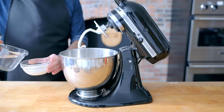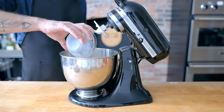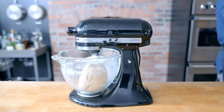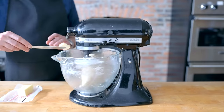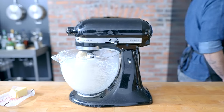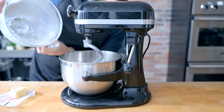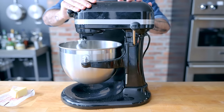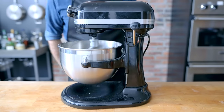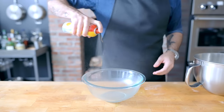Combine 170 grams of hot water with 110 grams of cold milk to create a tepid mixture, perfect for yeast activation. Add that along with one large egg. Allow it to knead together until fully combined, then start adding four tablespoons of room temperature butter, one tablespoon at a time, making sure it's fully incorporated before adding the next. Once all the butter's been added, let it knead for five minutes or until the dough passes the windowpane test, indicating the gluten network is strong and it's ready to bulk ferment.